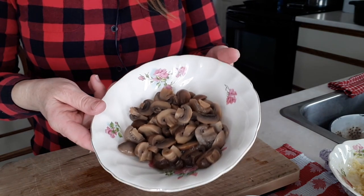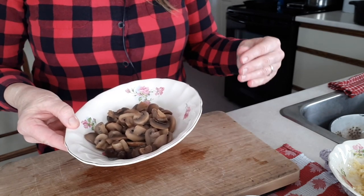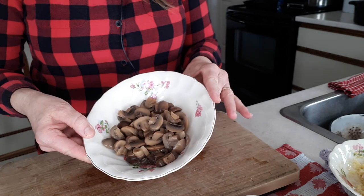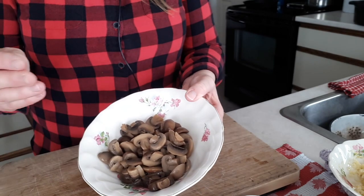For the chili I'm also using some canned mushrooms — these are ones I canned myself. I recently did a video on things I did with discount mushrooms, including pressure canning, so I'll link that above. I had some leftover from making pizza last night and I'll use the rest in my chili.